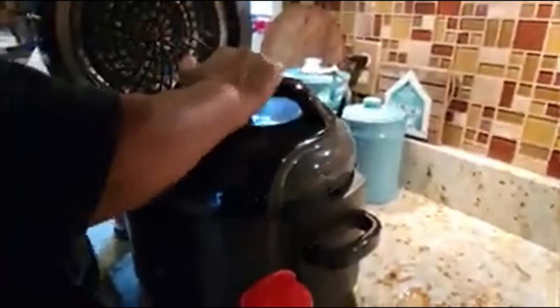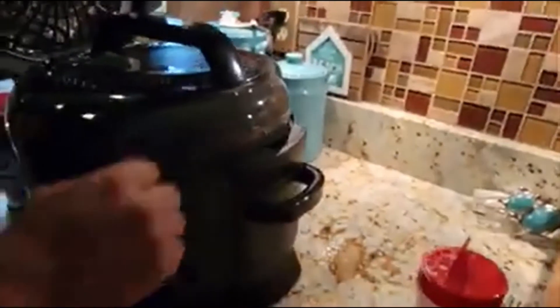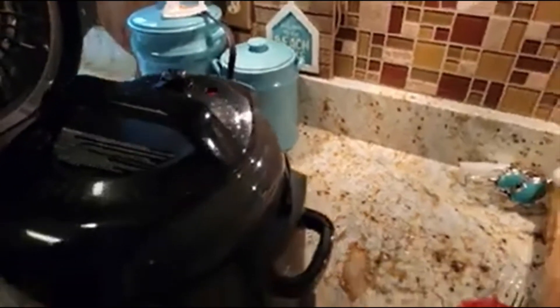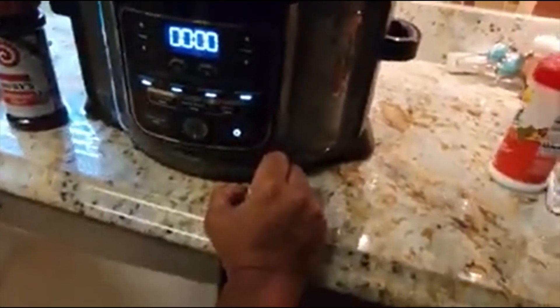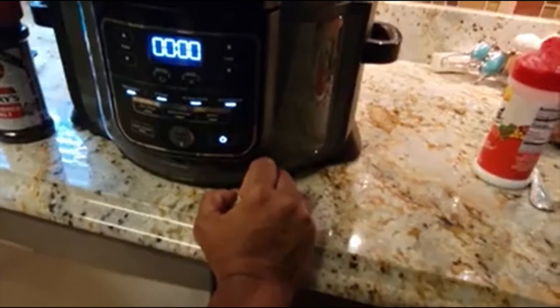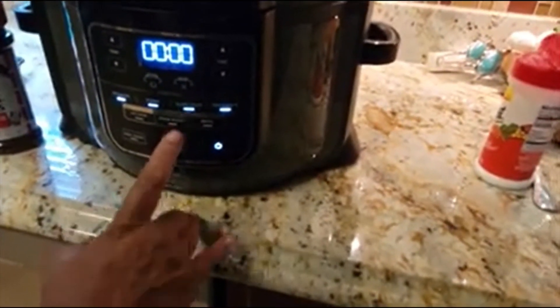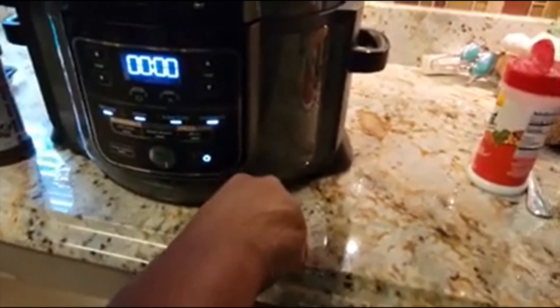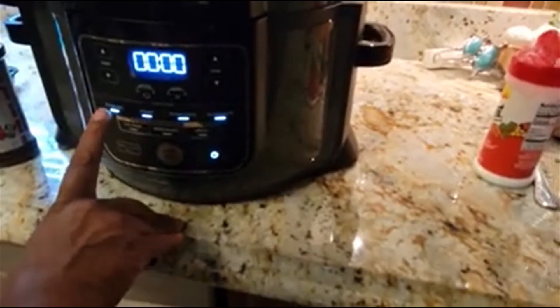Teamwork makes the dream work! We're going to go ahead — my husband is pushing all the buttons. It's going on seal. We're setting it on pressure cooking — not slow cook, that's like a crock pot. Pressure cooking it is!